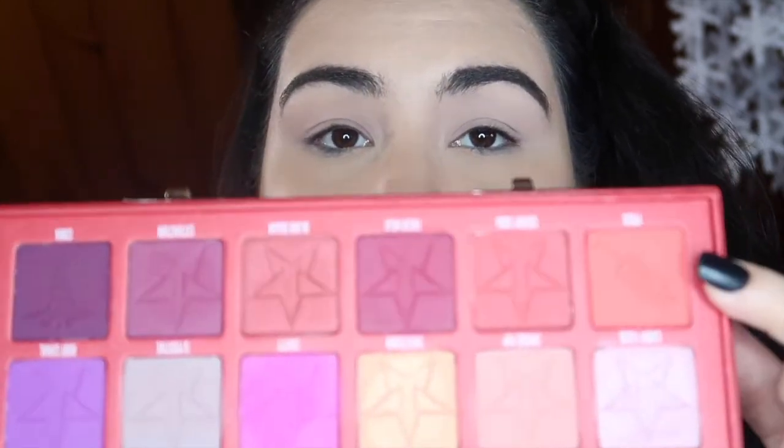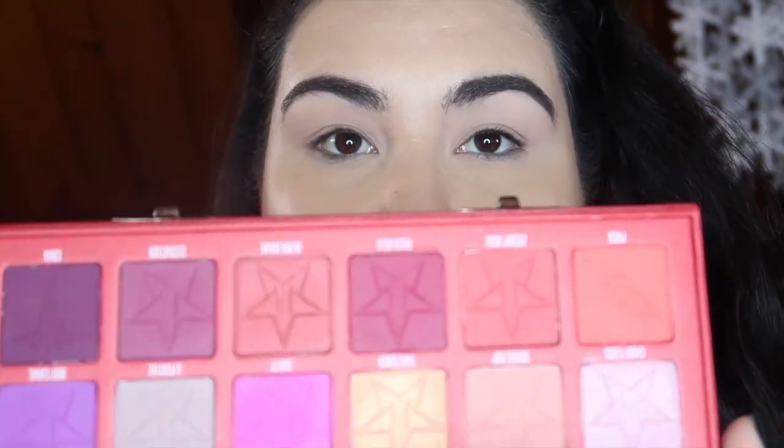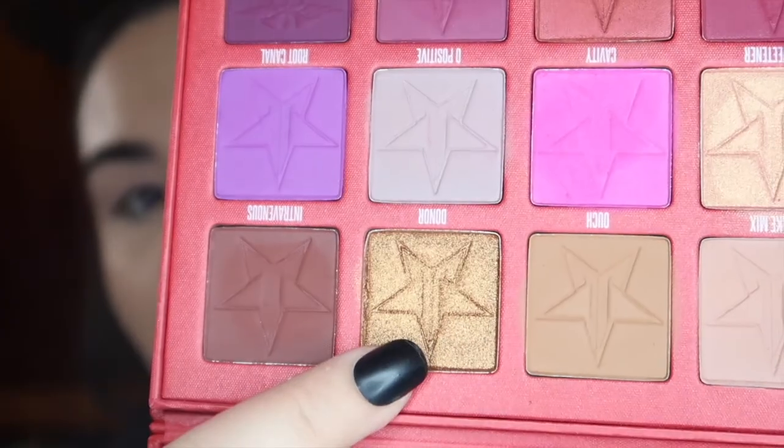Welcome back to look number two. For this look I really want to jump into the reds and then this gold shade up here on the top row — I think I want to go with Donor, which is a nice deep gold. I've already got my base down, brows done, and a nude lip on. I'm gonna start with Prick, that really bright brick red, and take a fluffy Morphe m573 brush and start building that up in the crease.